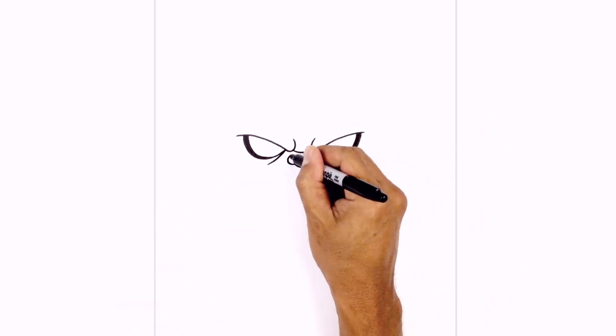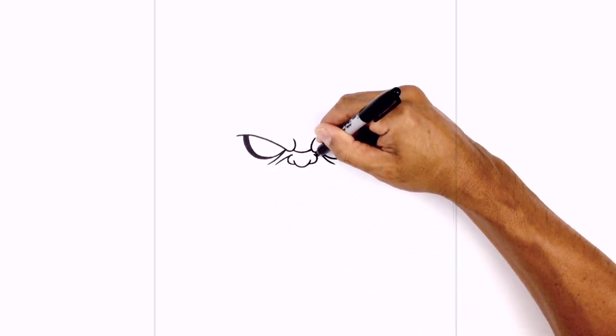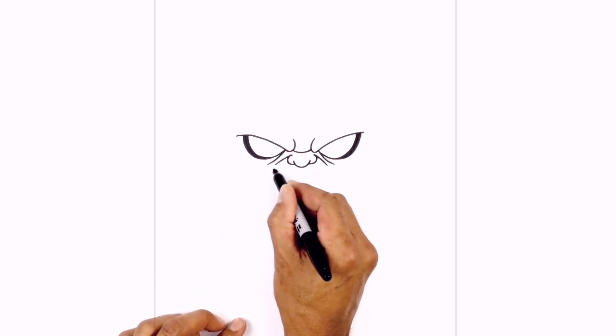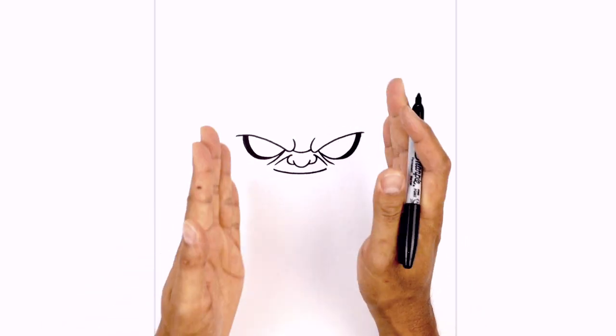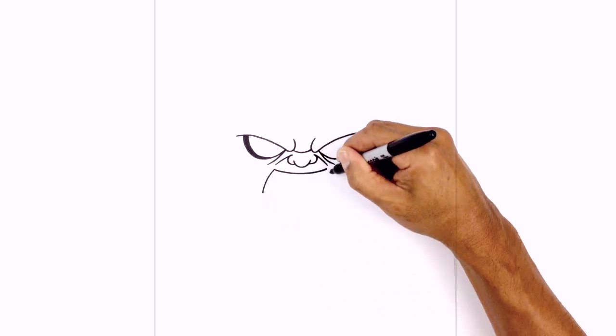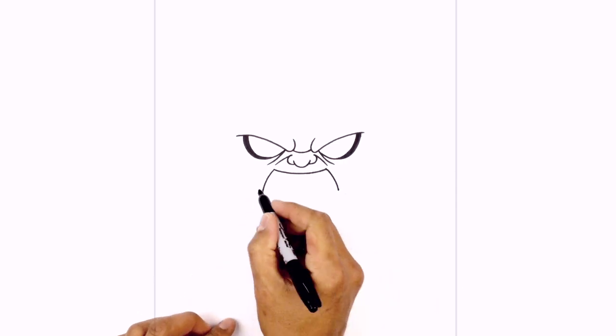I'm just going to curve down a little bit of a smile line. From the top edge of the nostril, I'm just going to curve just underneath the eye bag. Underneath the nose, let's draw the mouth. We're going to start with a curve from left to right, going up. I'm going to curve down the side of the mouth going outwards. On the left side, we're just going to curve it down and out. Now we're going to connect those two points with a curve.